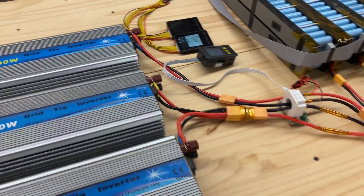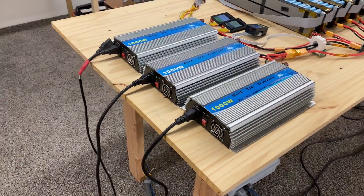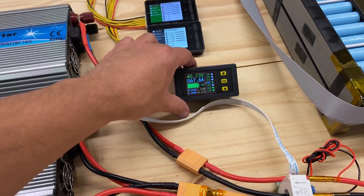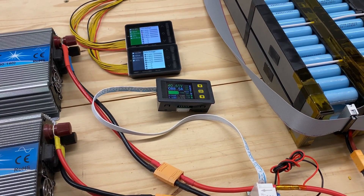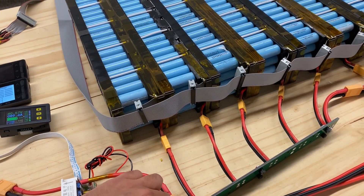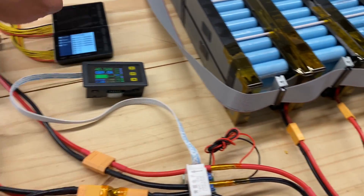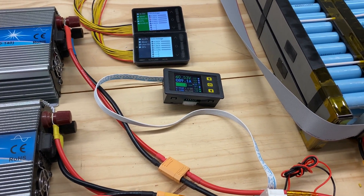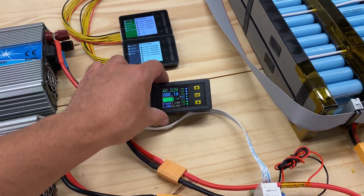Let's turn on another one. I think I'm going to need yet another one so we can load it up to 120 amps. Here we go: 62, 65, 71, 80 amps — 90 amps! What's happening? The cells went down to 4.0, almost 4.1. All of them are around 4.1. 40.5 volts, about 88 amps.